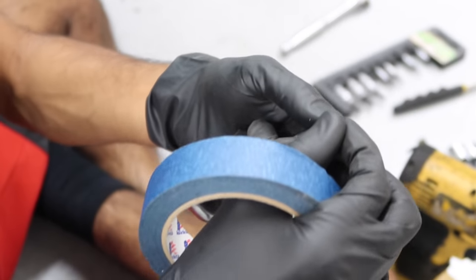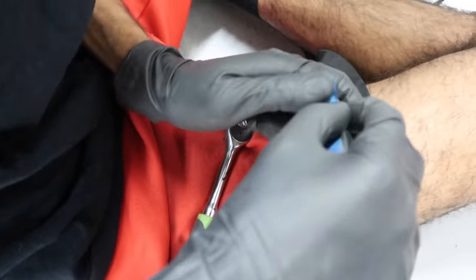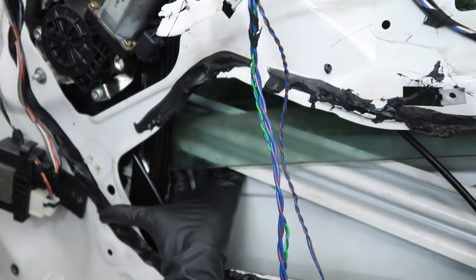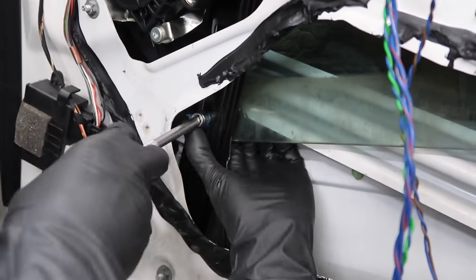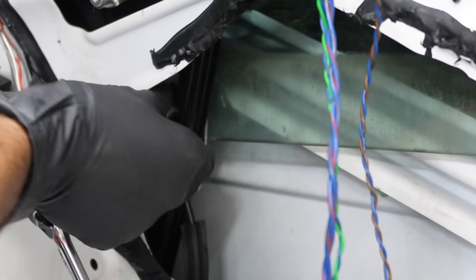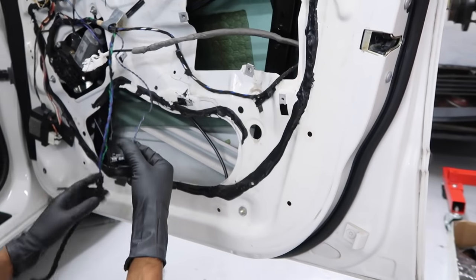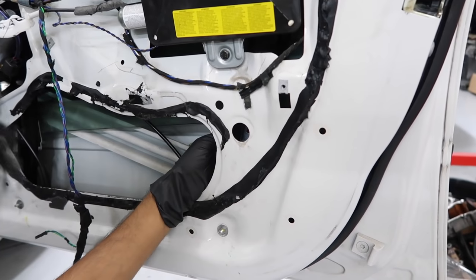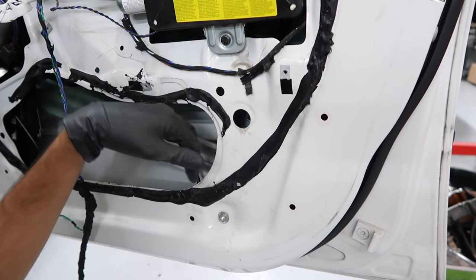A trick to keep the bolt from falling when putting it in is to tape the bolt just a little bit onto the socket. Hold the nut with one finger on the back and get the bolt through. Now that side's done — let's see if we can get this side to fit properly. I'm going to hook up the airbag and try to move the window up and down. It's still not going in all the way, so I'm going to go ahead and get the bolt on as much as I can and then order another regulator.